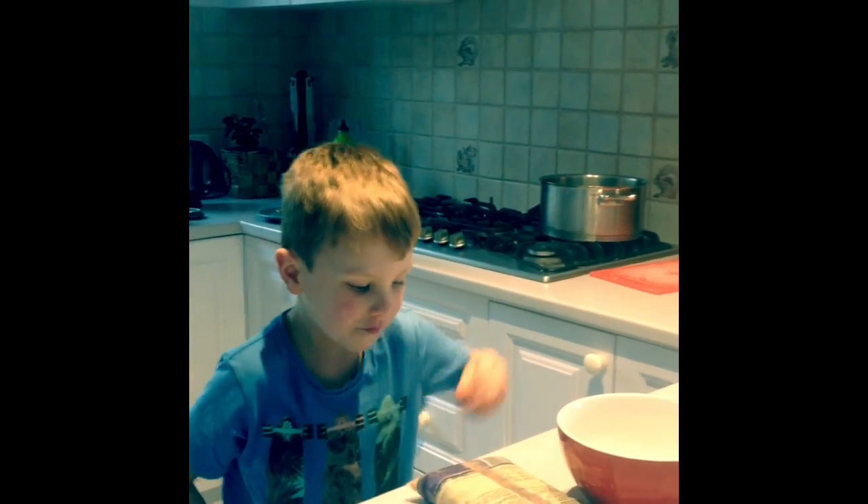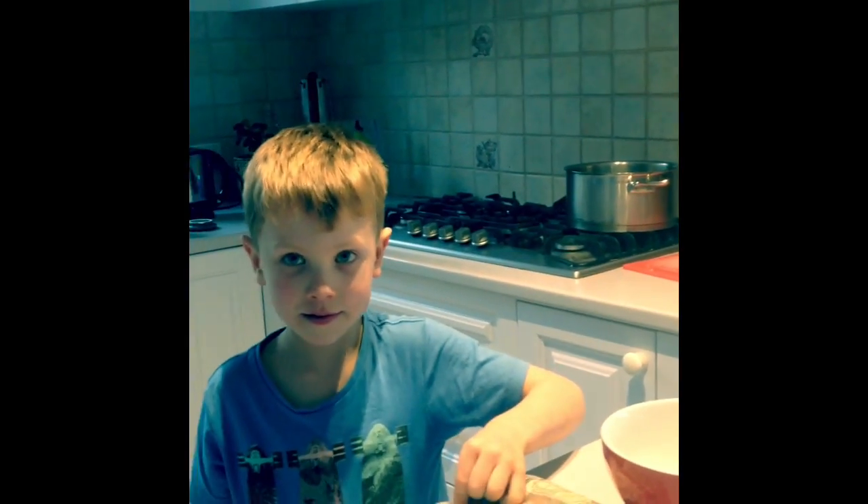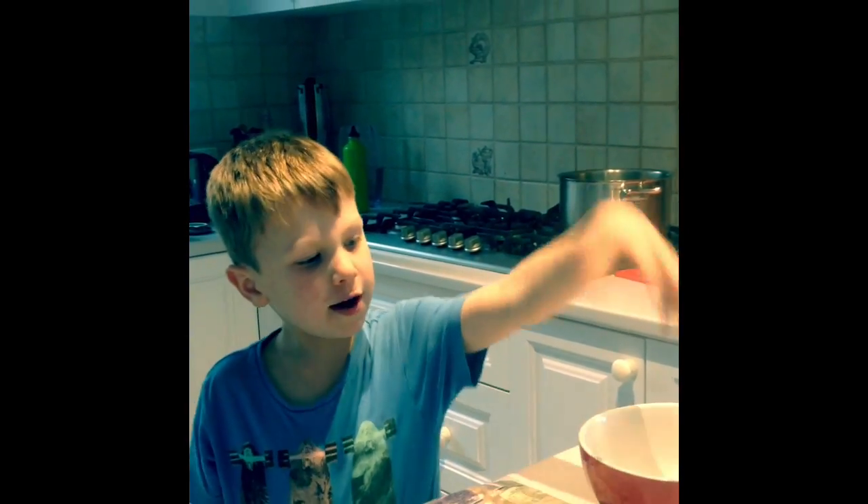I am making roasted chickpeas! And what's the first thing we have to do with those dried chickpeas? We put them in a bowl. We get some water and pour it in.